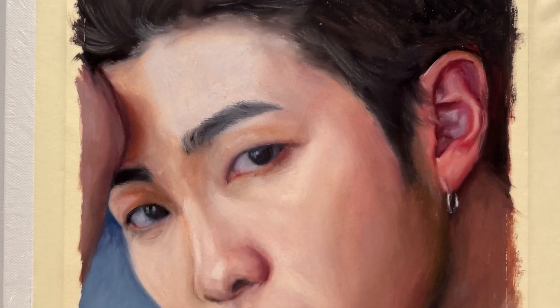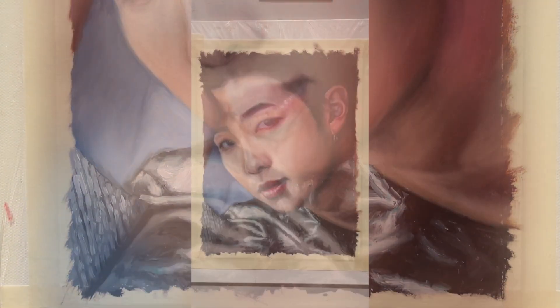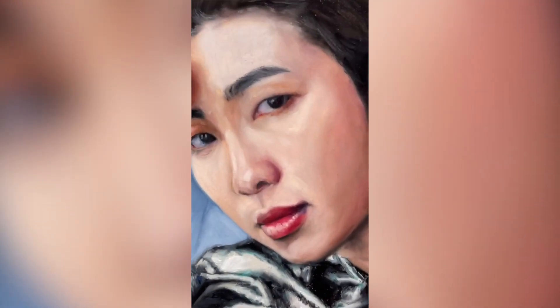And here is the finished painting — it took me five hours to paint. I hope you will enjoy the painting, see you very soon!